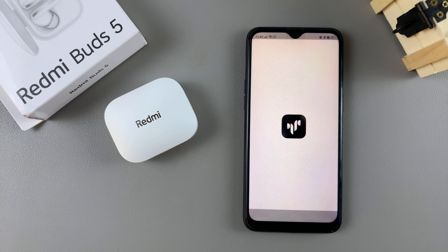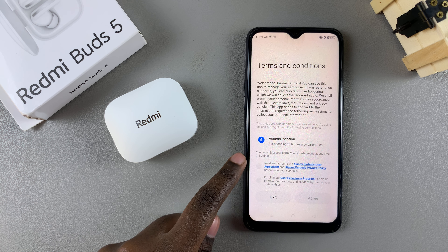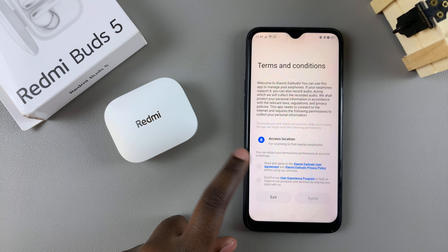Once the app has been installed, tap on open to launch it. From here you need to agree to the user agreement as well as the terms and conditions of service.